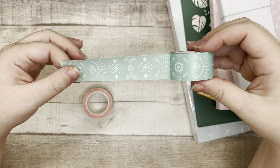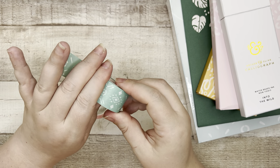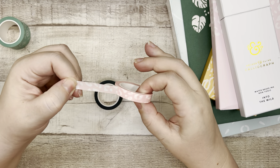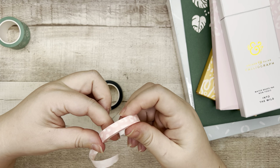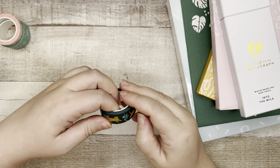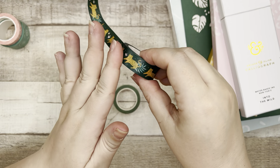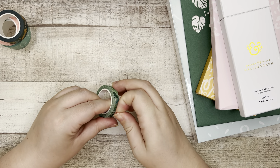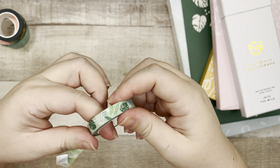The washi tape: Archer and Olive washi tends to be a bit more waxy and doesn't rip well, and usually has a lot of pattern that makes it difficult to use decoratively. But these — the patterns could very easily be layered with other things. There's a nice animal print in pink, a cheetah print one, and one with leaves. Three of the four I'm a fan of, so I'm very satisfied.